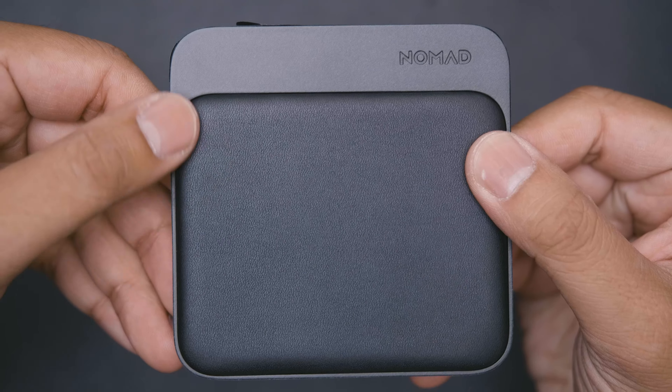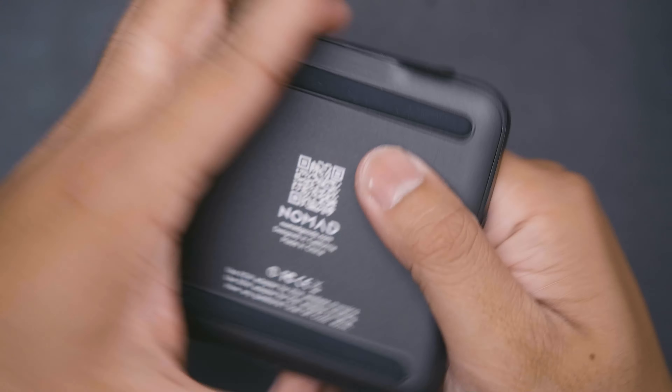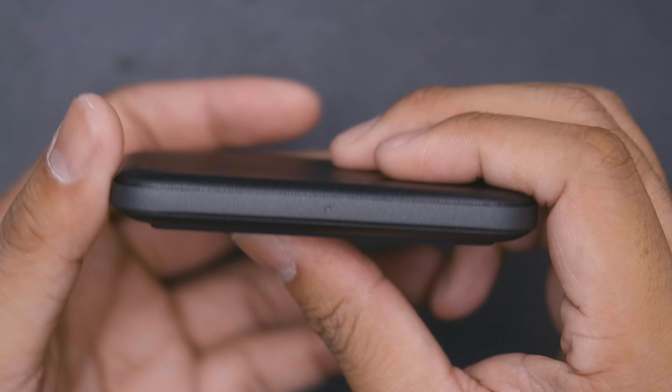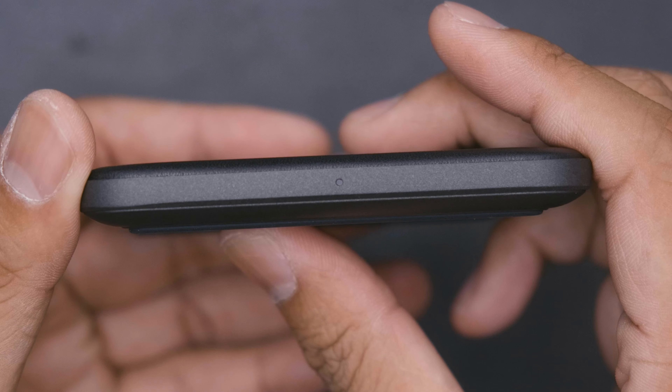The Baystation Mini is a solid square of aluminum with padded leather on the charging section to protect your devices. The sheer solid weight of it will keep it from sliding around on the table, aided by rubber feet on the bottom. On the front is an LED which will let you know when your device is charging, and on the back is the USB-C power input as well as what I believe to be the ambient light sensor, which will dim the LED in the front at night.